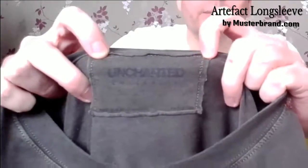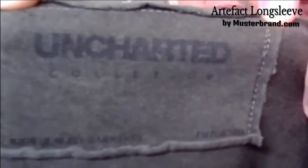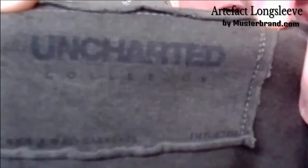The second item is the Artifact Longsleeve. Before I put it on I just want to draw your attention to something which I think is really stupid. If you look, there's a nice Uncharted label in there and if I can get it close enough you might just be able to make out that 'collection' is spelt wrong. How the hell did that get through QA? It's a nice little logo but that should never have happened.